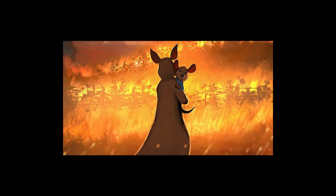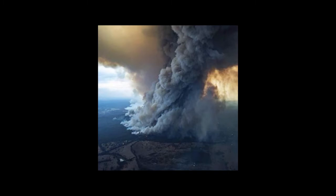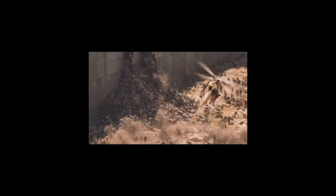Christmas 2019. Bushfires everywhere. Smoke pollution is so bad you forget you have neighbors. Skip forward a year. Christmas 2020. We're in the middle of a global pandemic.